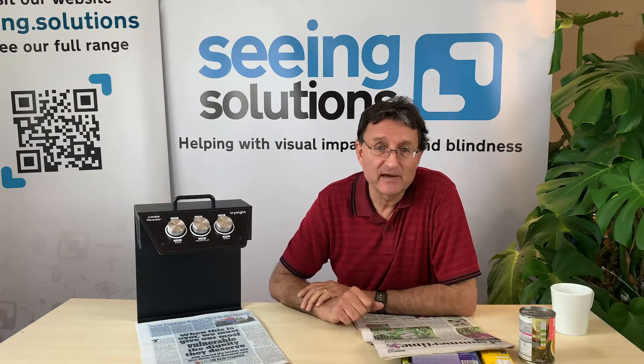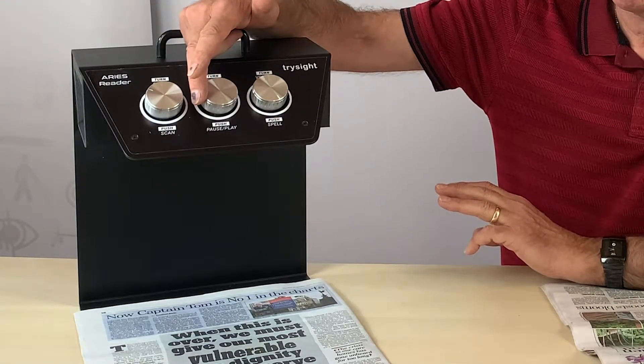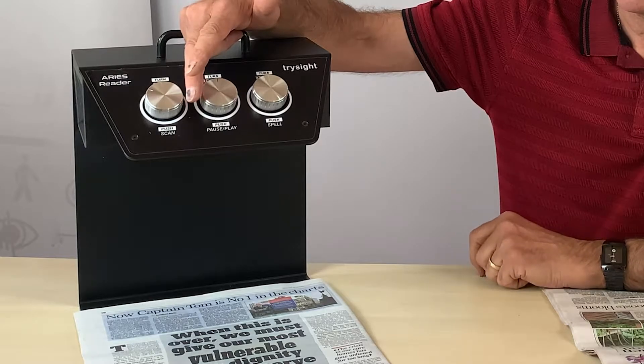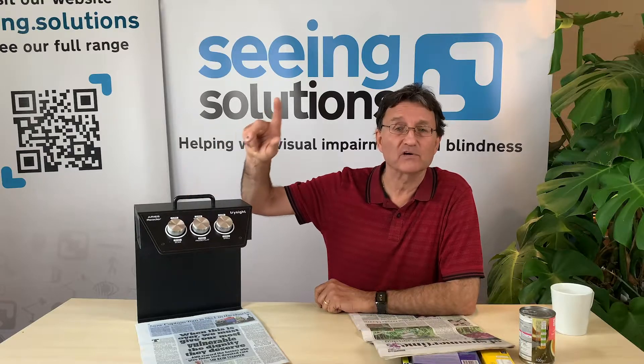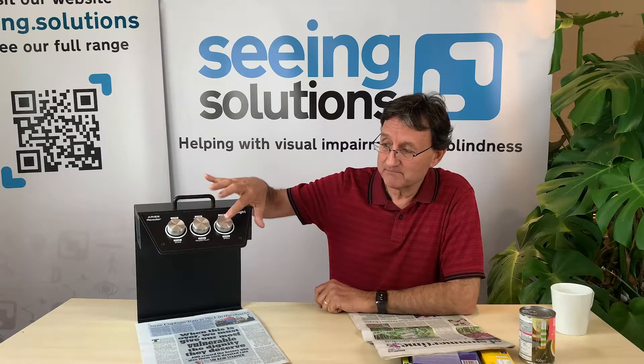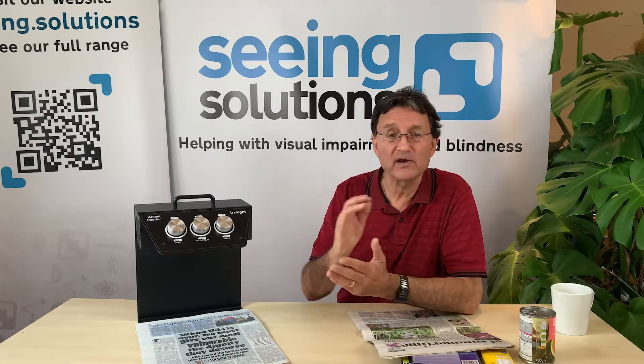If I've actually missed something I can pause it and I can go forward. Volume 80 percent. How do I spell garden? I'll push this button. G-A-R-D-E-N. So I know how things are spelled.